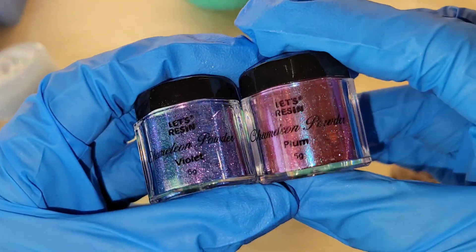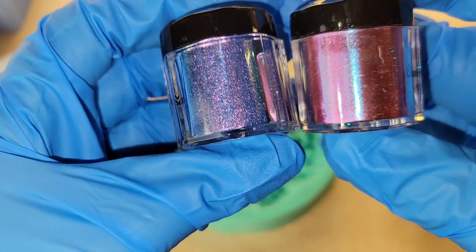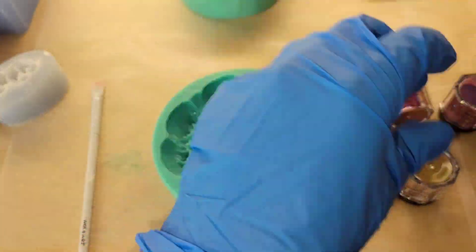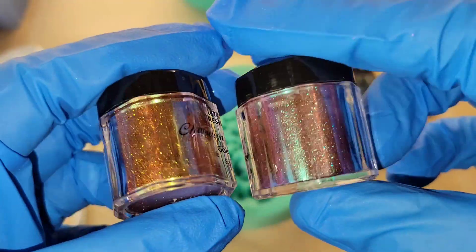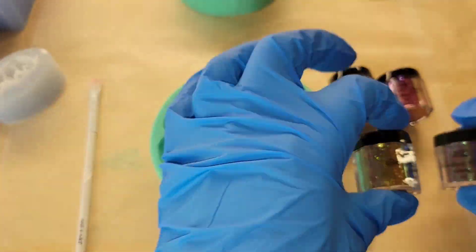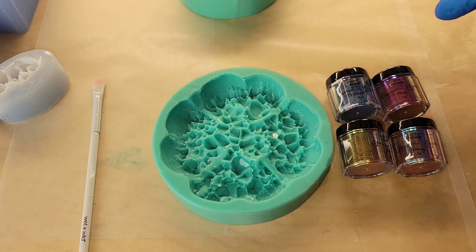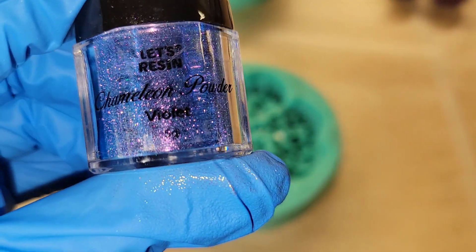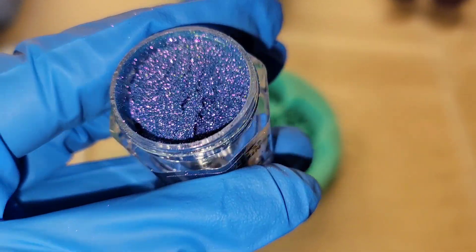Hi everyone, it's Tish with Nap Time Creations. Welcome back to my channel, or welcome if you're new — don't forget to subscribe, it's free and it'll help me out a lot. Today we're going to be making a resin trinket dish and I'm going to be using some chameleon mica powders from Let's Resin. I'll link these down below if you guys want to check them out.